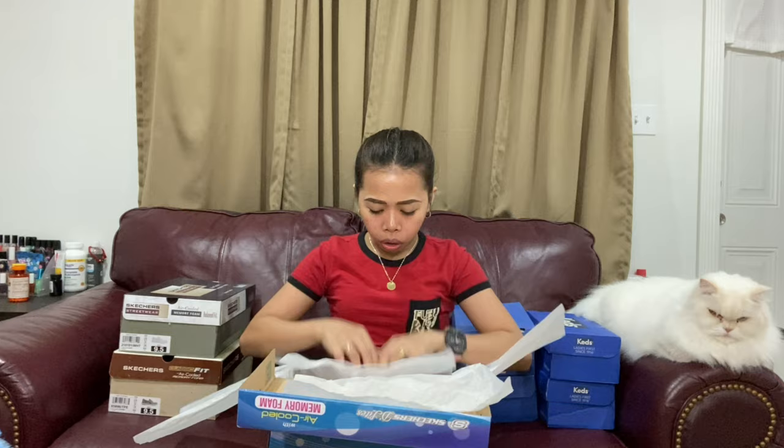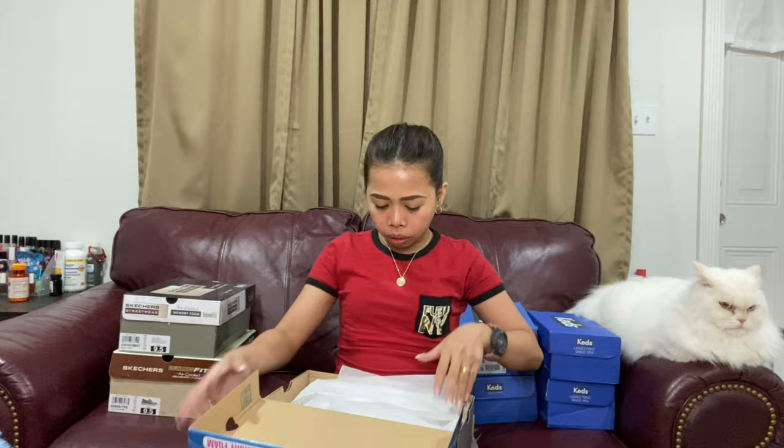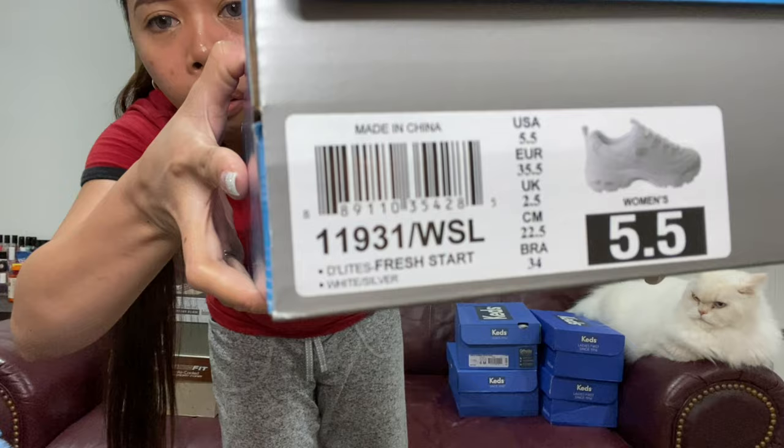I don't know if I'm gonna wear this because it's new and it's white. If you want to order, here's the name on the box.